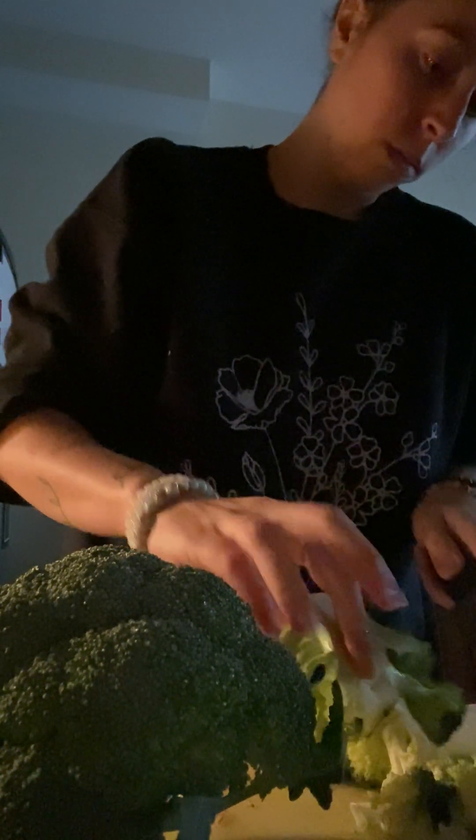I've got my broccoli here and we're going to put that on a sheet tray. I'm putting all my scraps in my trash bin — I do recycle. We're just going to chop the broccoli; we still want the florets, so you don't want to super chop it. Broccoli is probably the easiest thing to do.